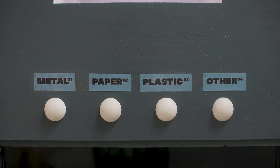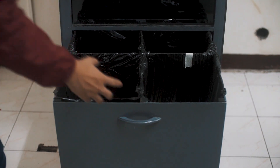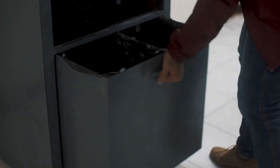The Auto Waste Segregator will be delighted with whatever you feed it. Once you pull the handle found at the bottom drawer, each bin can be easily accessed for trash bag replacements.